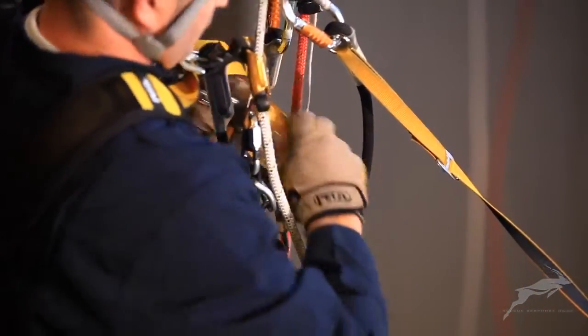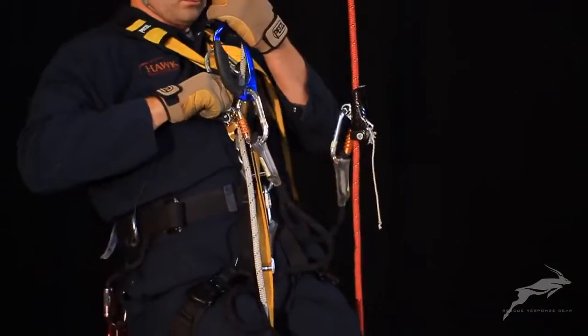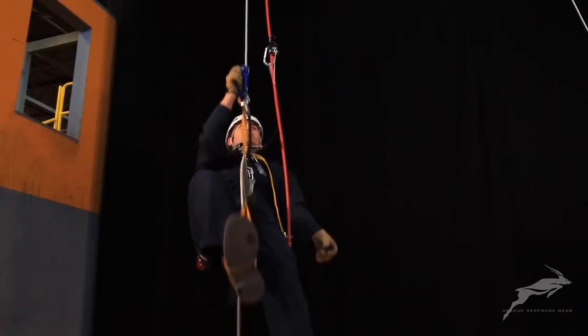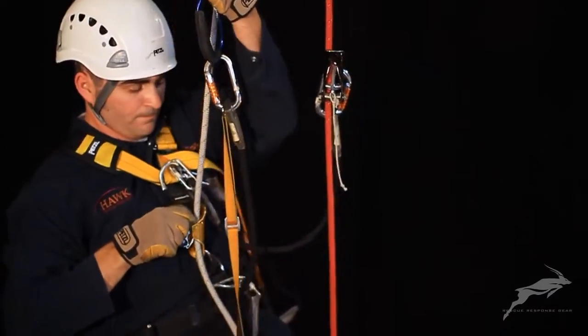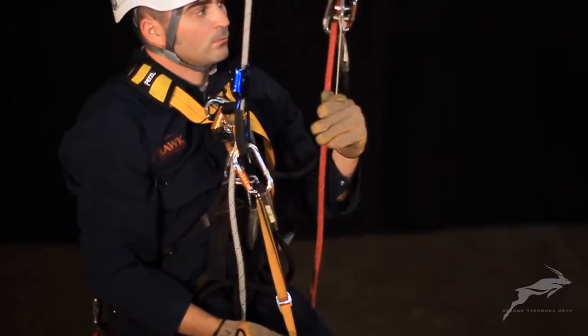In one motion, stand up in the foot loop and actuate the cam in the chest ascender by pressing down on the top of the cam with your forefinger, then sit back into your harness allowing the chest ascender to smoothly re-engage in a lower position. Reposition the handle descender at head height.